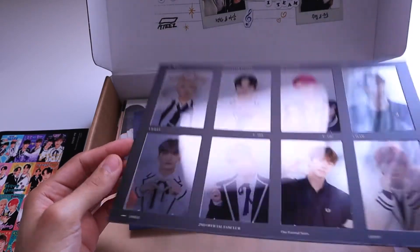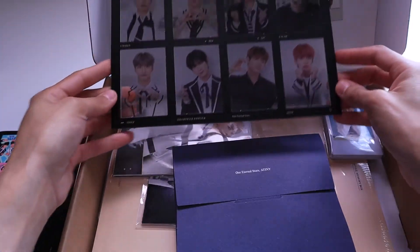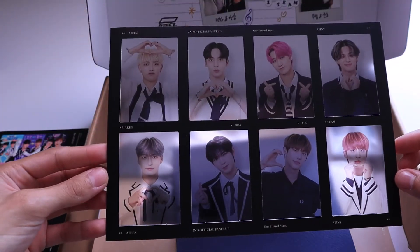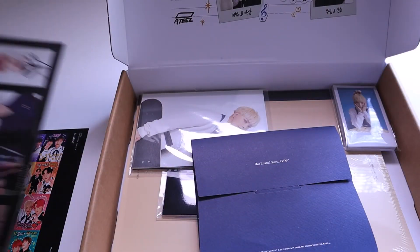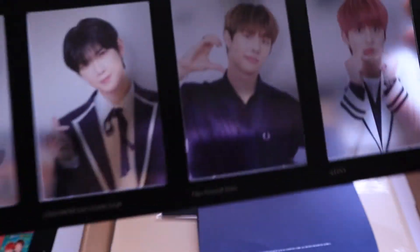There's these nice frosted glass pictures of all the members. Look at Mingi — just look at him, so cute. You can see it better on the table. It's a good size too. And it has little hearts and stuff — they're all doing little poses, and Mingi does this typical little heart, just like that always. That's so cute.